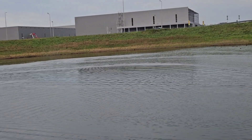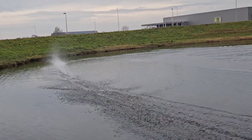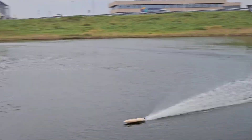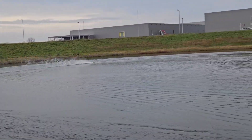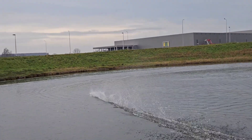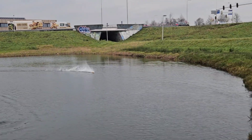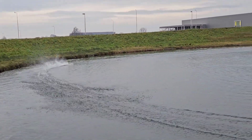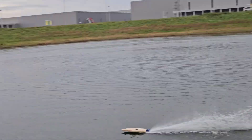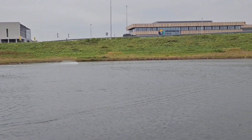Nice. Need some trimming to ride. This is the first run of the new year — it's January 4th today. Still some ducks in the water there. I noticed that it is chine walking a bit, so that means it is rotating on the longitudinal axis from left to right. Other than that, it runs pretty nice.